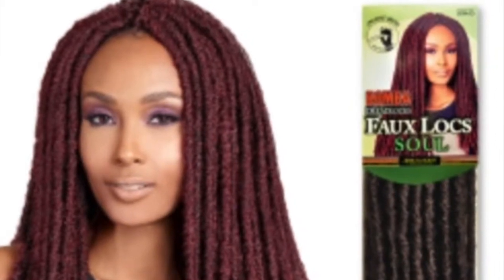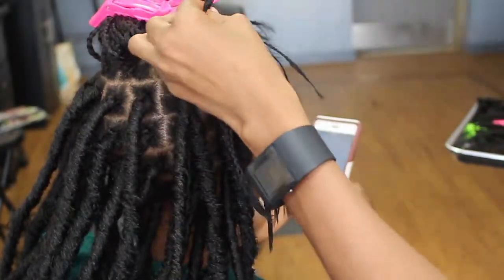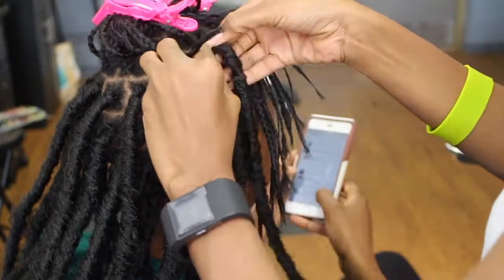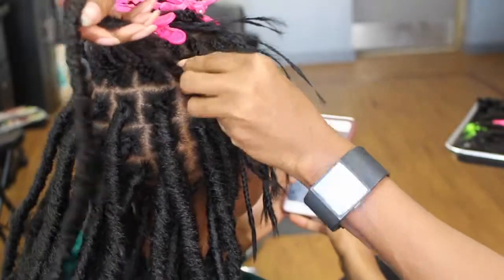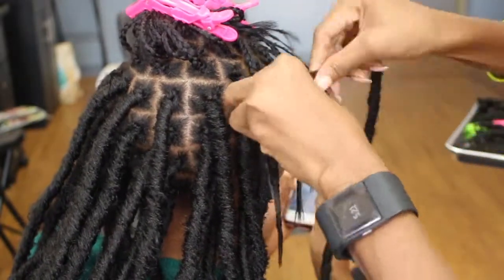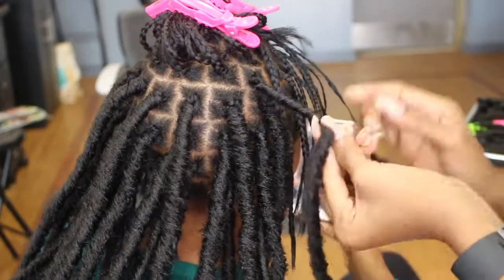When you begin to install, you're going to need to start off with the faux lock Marley hair Bomba dread. Of course you need a crochet hook because this is a crochet individual faux lock tutorial. I'm showing you here how I applied my faux locks individually — this is my homegirl EJ actually doing my hair. What she's doing is wrapping the crochet hair around the braid.